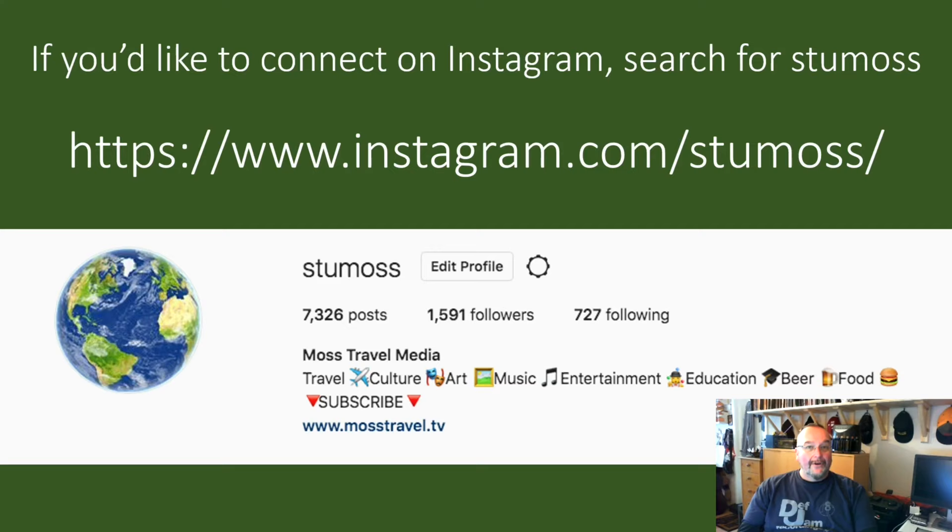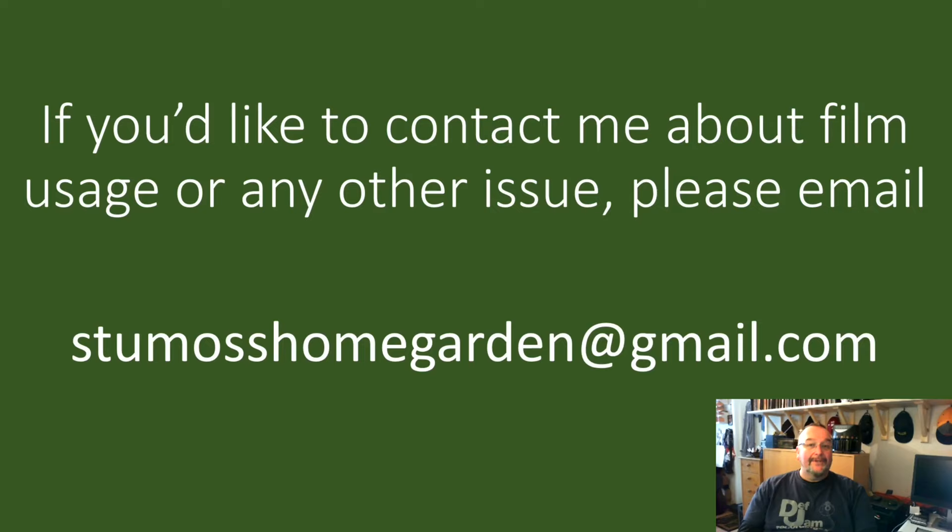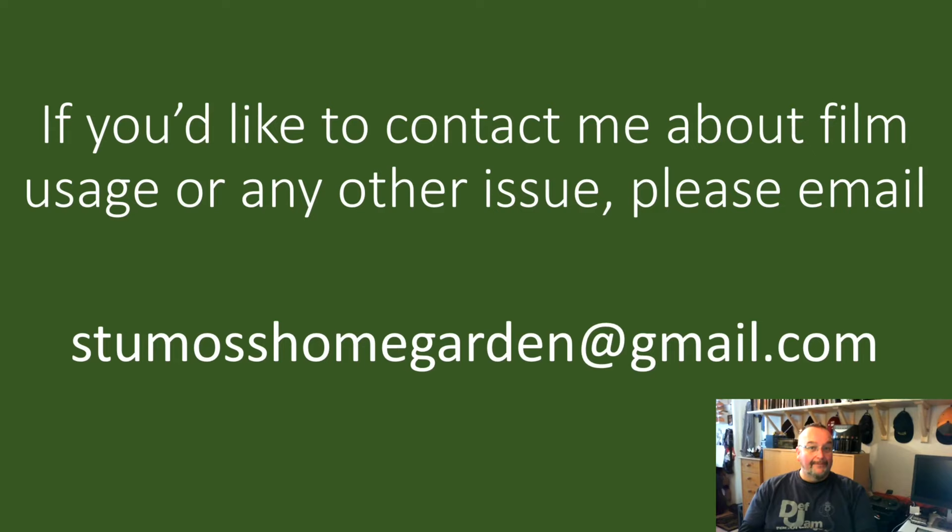If you'd like to connect on Instagram for home, garden and travel photography and stories, my username is StuMoss — S-T-U-M-O-S-S. On Twitter my username is at Stuart Moss. To contact me about film usage or any other issue, please email StuMossHomeGarden at gmail.com. Once again thank you very much for supporting my channel and watching my films — I'd just like you all to have a great day.